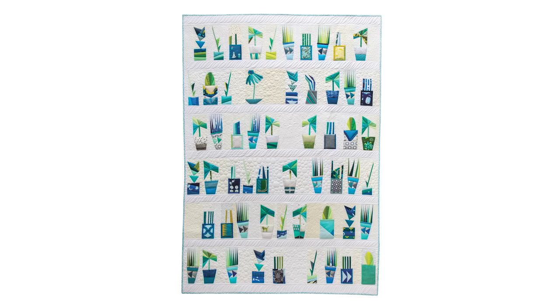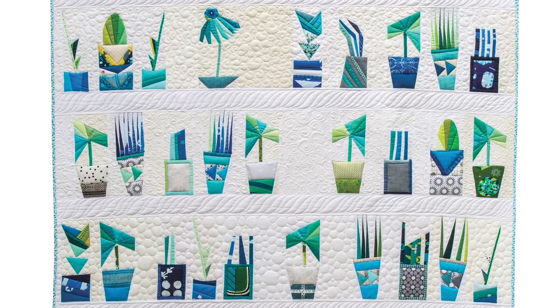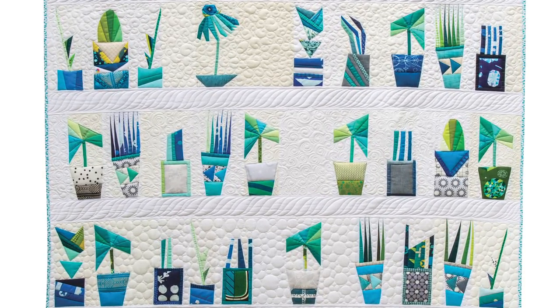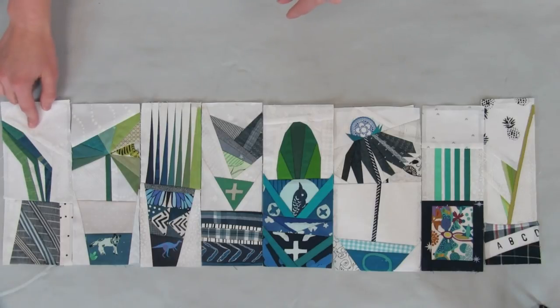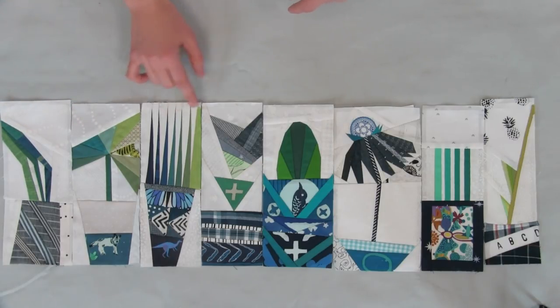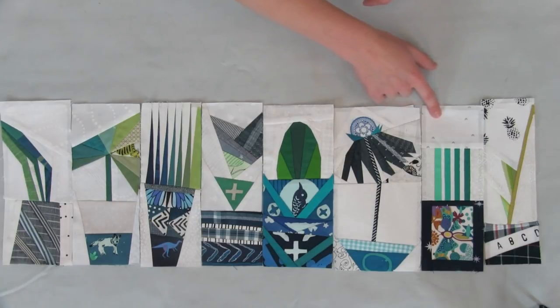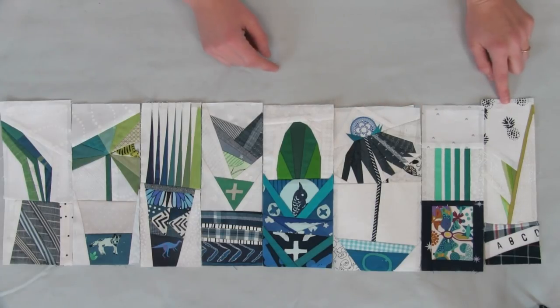So let's talk about the quilt that's on the cover. That quilt is called Plant Lady and it's made up of eight different plant blocks. We've got the dune grass block, banana leaf, wheat grass, fern rose, shell cactus, echinacea, bamboo shoots, and tin can sprig.